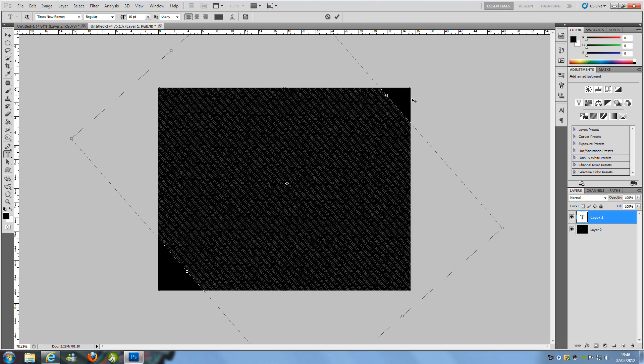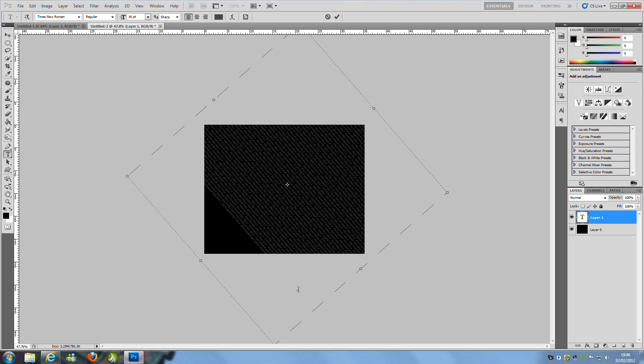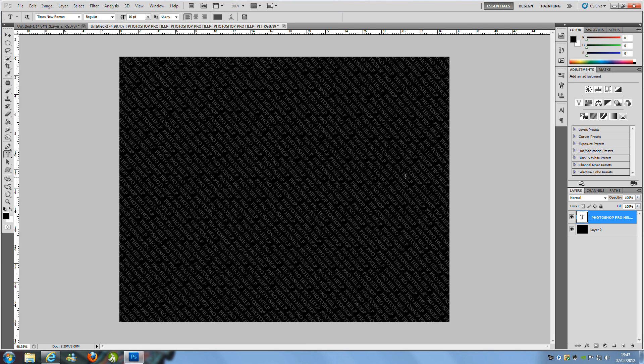We've got two blank dark boxes we don't want, so drag the text box and make it bigger on both sides. Then zoom out with Alt and scroll, and keep pasting with Ctrl+V so the text fills the whole screen. Once you have that done, hit the tick icon at the top to confirm. Once you've got something looking like this, it's pretty nice.